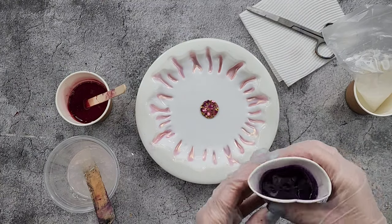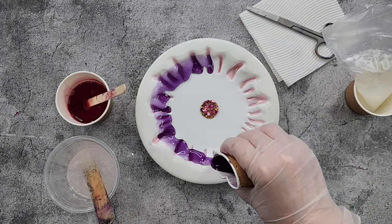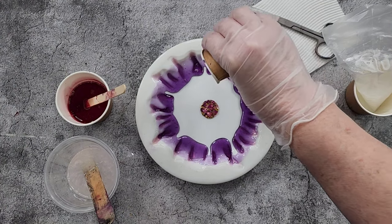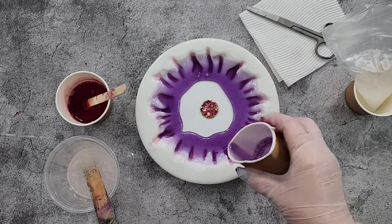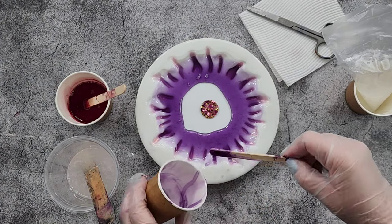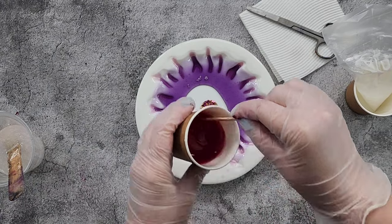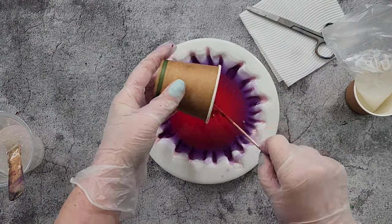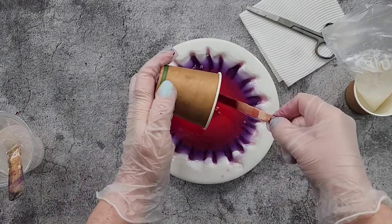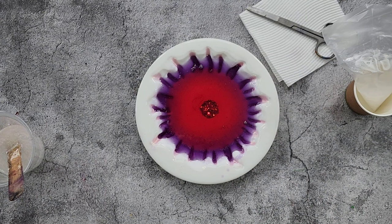I'm going to do the purple edge first. I've noticed that for some reason my colors always seem to get reversed after I pour them — I start with purple on the outside and red in the middle, and then when I unmold it's the opposite: red on the outside and pink in the middle. Anyway, we shall see what happens.